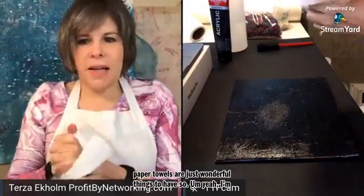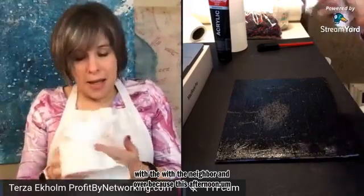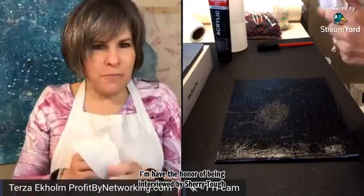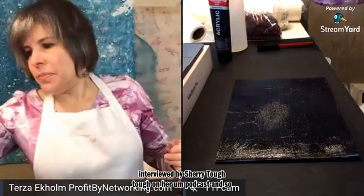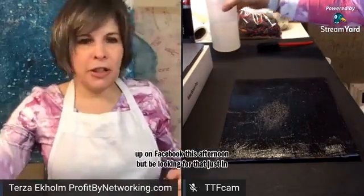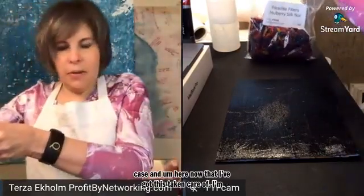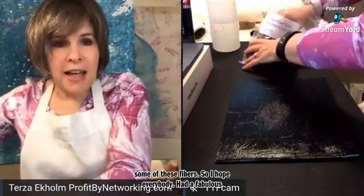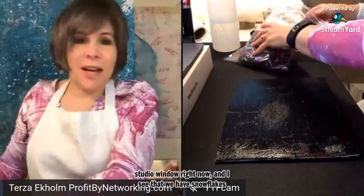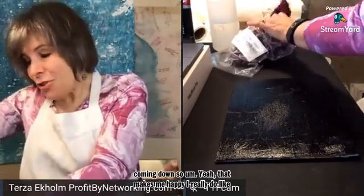I'm also kind of dressed up nice with an apron because this afternoon I have the honor of being interviewed by Sherry Toftall on her podcast. I don't know if it'll show up on Facebook this afternoon, but be looking for that just in case. Now that I've got this taken care of, I'm just going to go ahead and play with some of these fibers. I hope everybody had a fabulous weekend — I'm just peeking out my studio window right now and I see that we have snowflakes coming down.